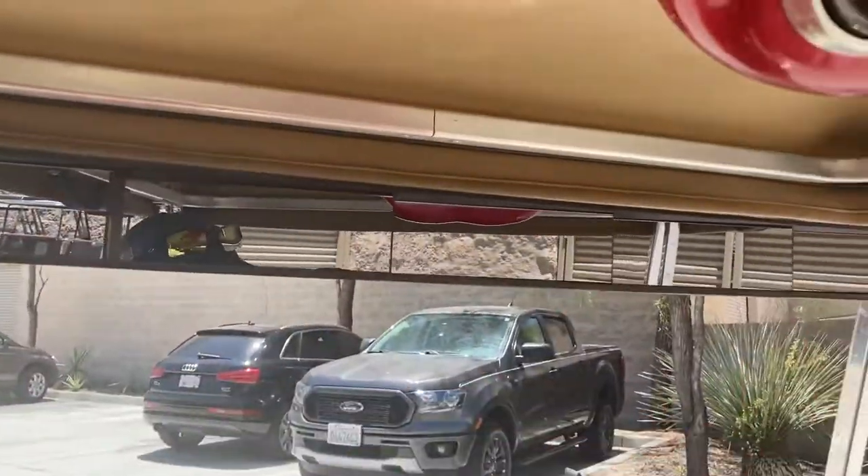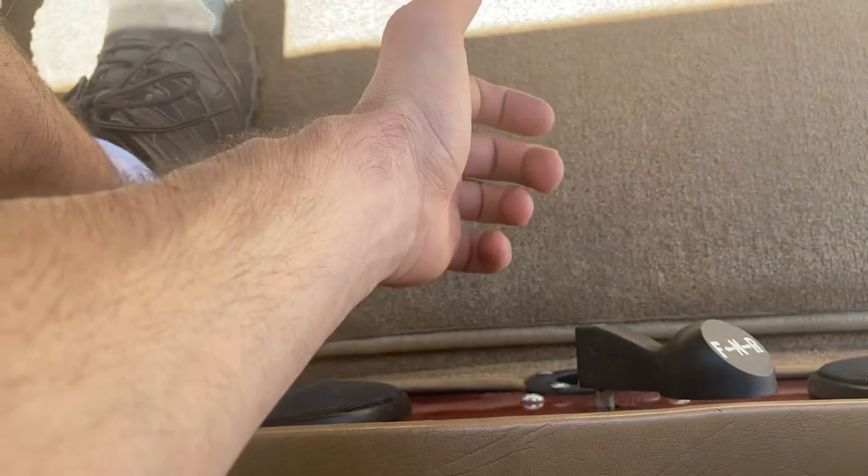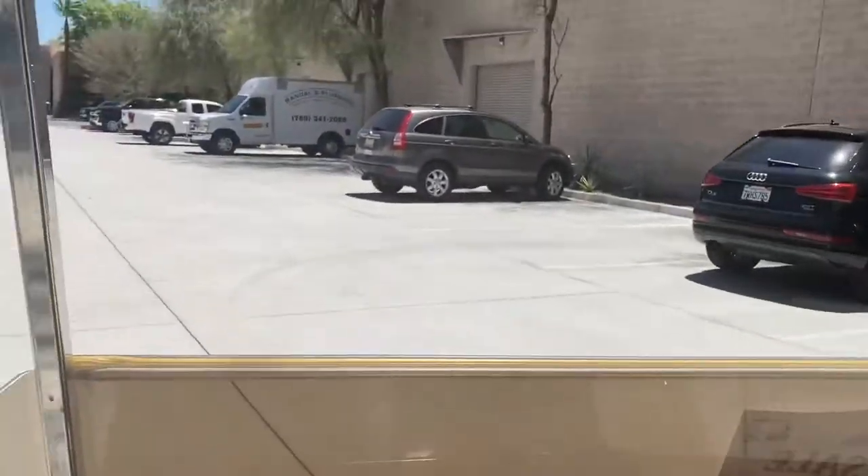Five panel wink mirror. We'll go ahead and take it for a spin here. Neutral, forward, and reverse — got your backup buzzer. We're going forward; it's your brake to release. We'll take it for a spin here.